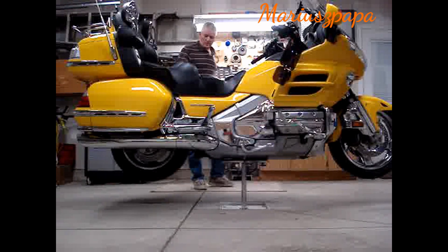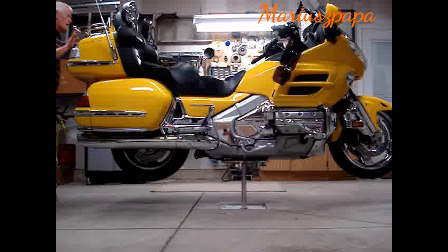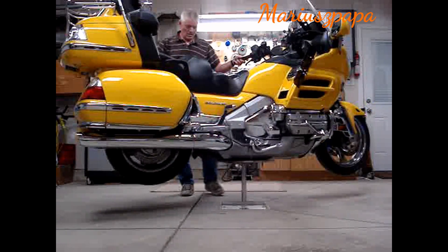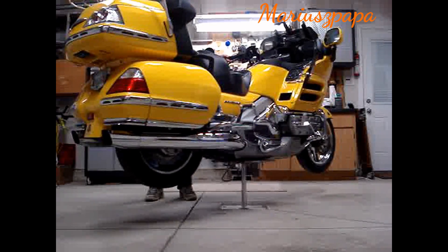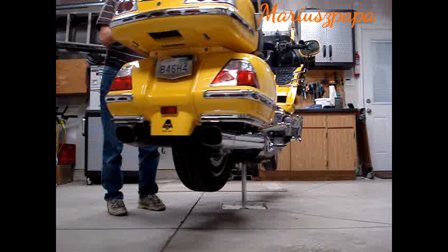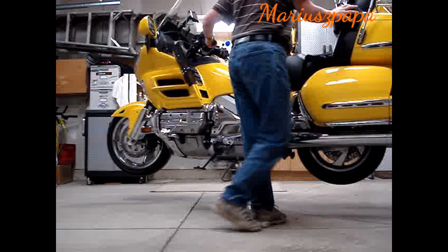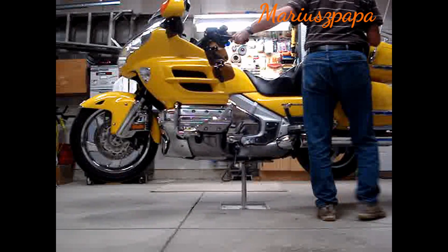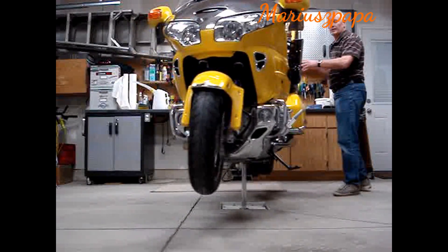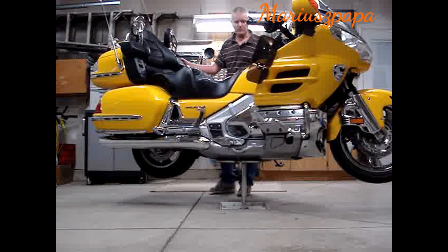One of the questions I get is when it's on the lift, how able am I to move it around. And as you can see, it spins rather easily on the hydraulic cylinder. I don't do this very often, but as you can see, it's not a big problem.